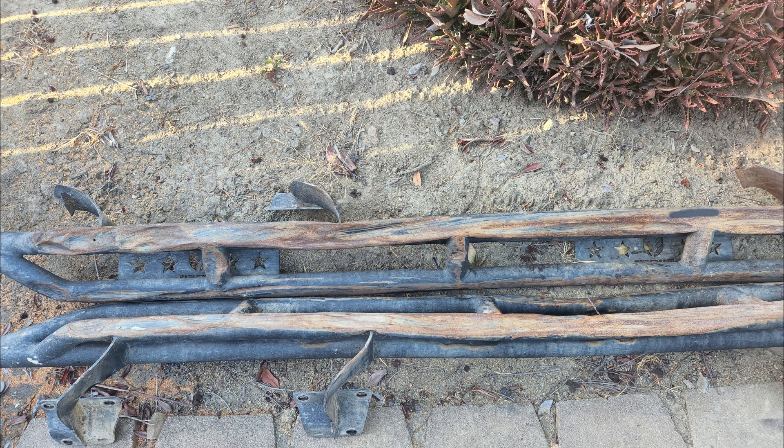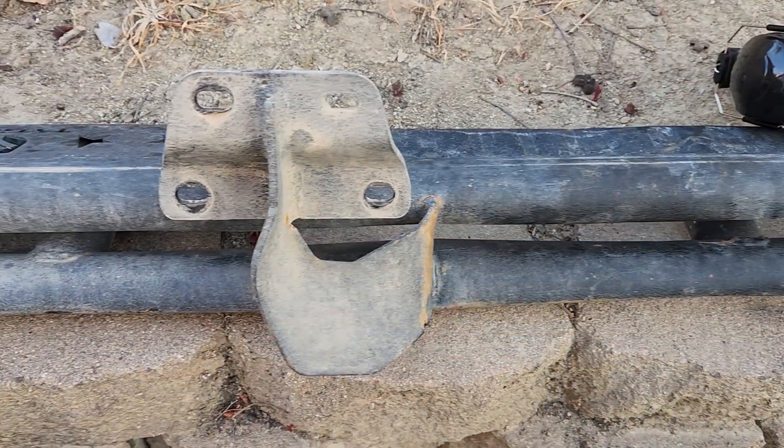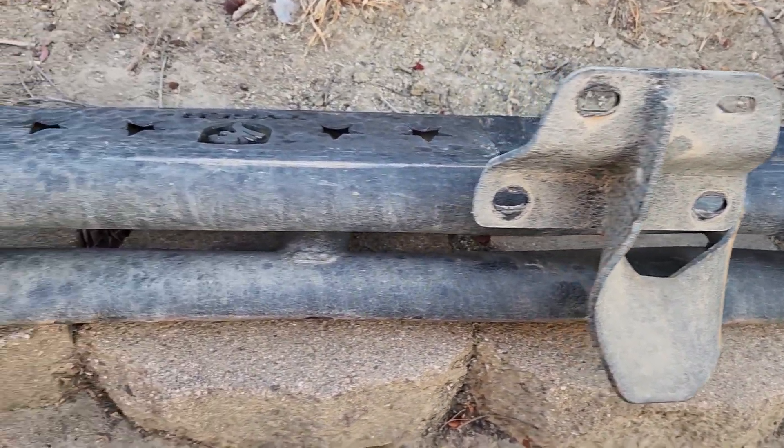For a couple of years now I've been using some cheap faux sliders from Tiger and they've taken their beating, but they have protected my door. I can't deny that.